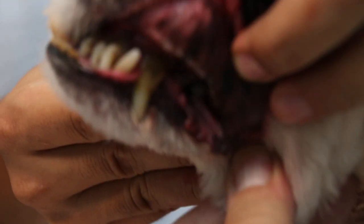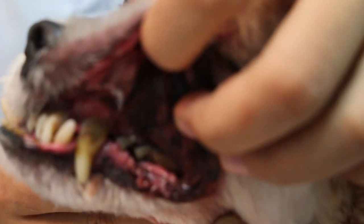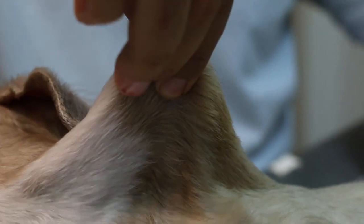You can see the teeth — the owner did not do any dental treatment for 12 years. To check whether the dog is dehydrated or not, we put up the skin. Normally, in a normal dog the skin will fall back, but you can see this skin doesn't fall back easily. There is some skin left, so it's considered dehydrated.